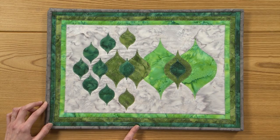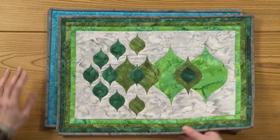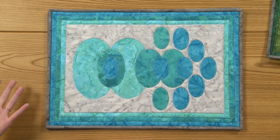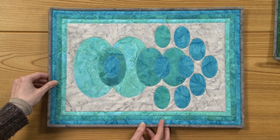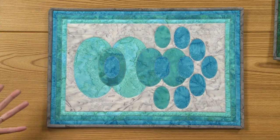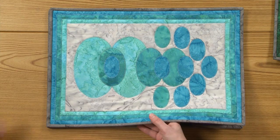This is really just one of the many uses of this tool. You can use it to design blocks, to figure out border proportions — there are so many applications. This is just the tip of the iceberg, but it's a nice way to get people familiar with the tool and how they can incorporate it into their designs.